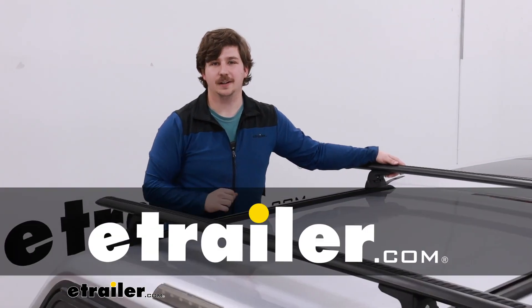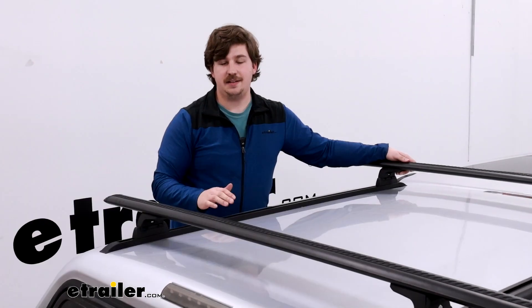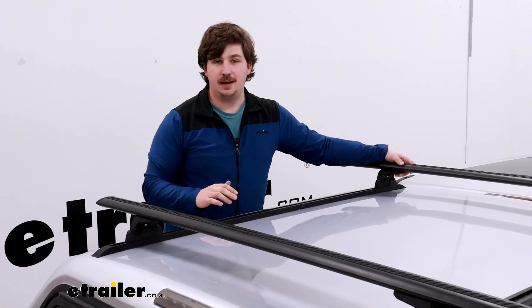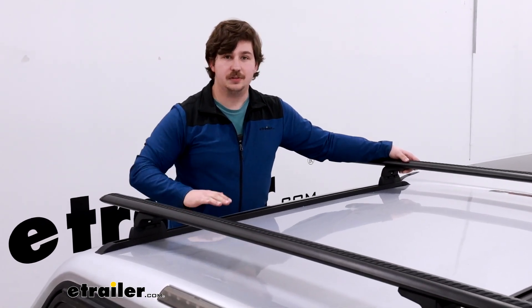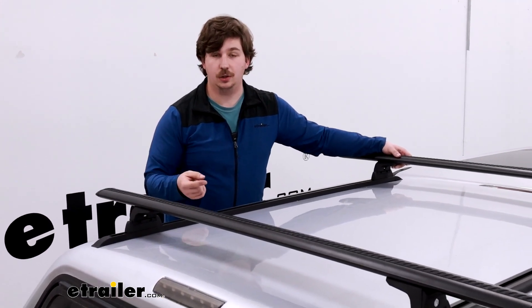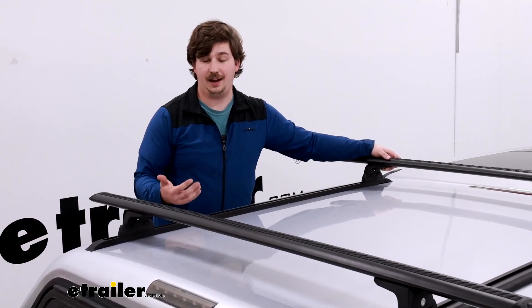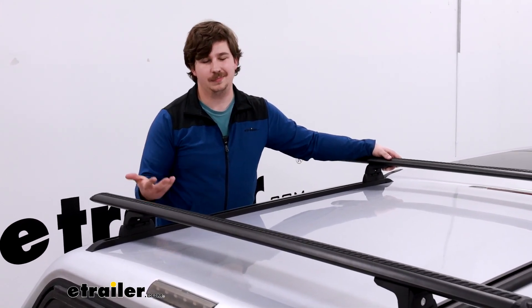Hi everyone, Aiden here with the trailer. Today we're going to be taking a look at Rhino Rack's line of RTC style roof tracks. These are custom solutions to let you add a roof rack to things like your camper shell or your truck bed rails, in places where you otherwise wouldn't have access to a roof rack. Let's check it out.